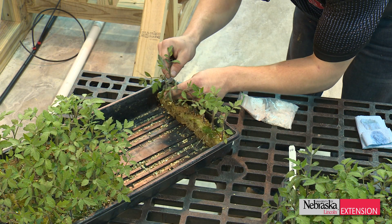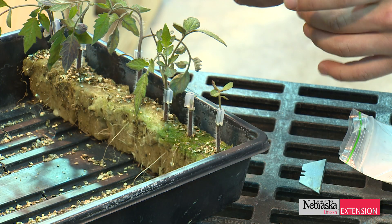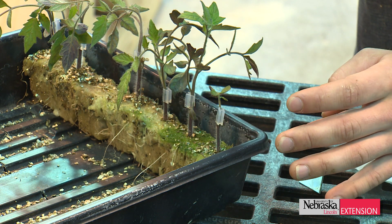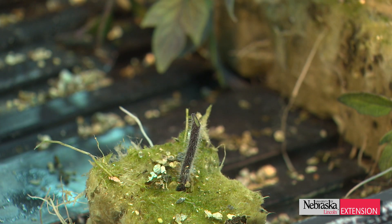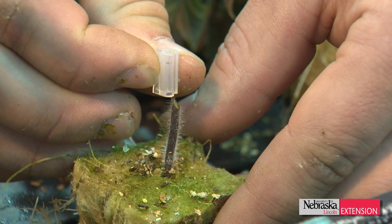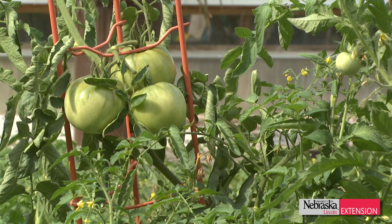The process includes taking a scion selection — your desired fruit cultivar — and grafting that onto a hardy rootstock. There are numerous rootstocks you can use, anywhere from your classic beefsteak and Jet Star tomatoes to design-specific rootstocks. These ones are bred for their disease resistance and plant vigor specifically to increase your yields.